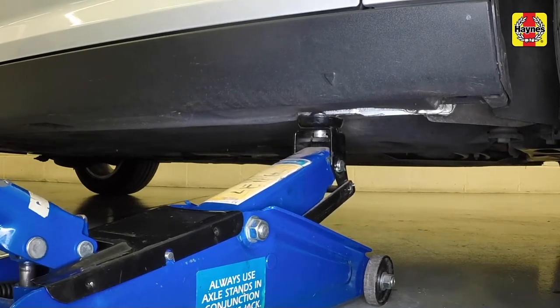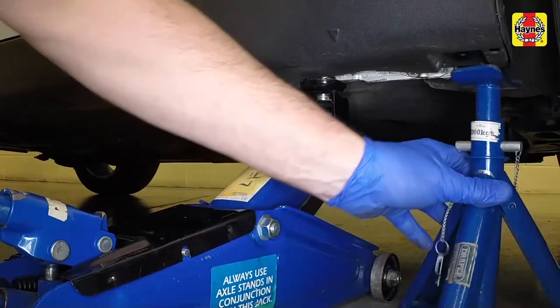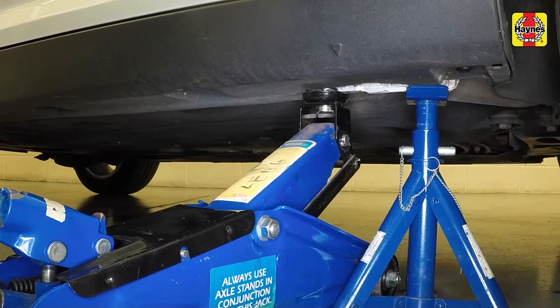Raise the vehicle until the wheel is clear of the ground. Support the vehicle with an axle stand under the reinforced section of the sill flange.